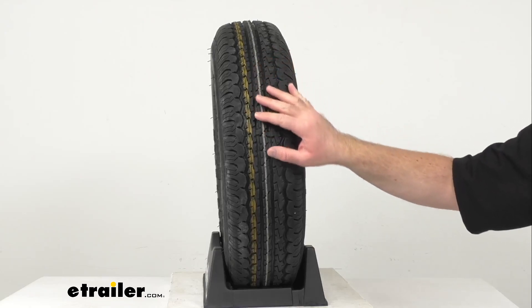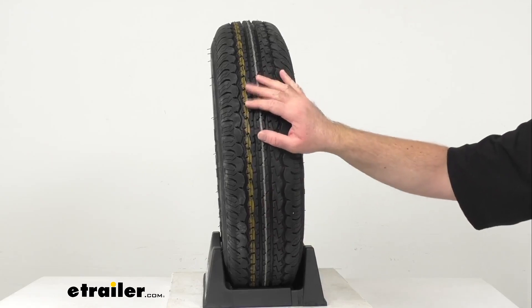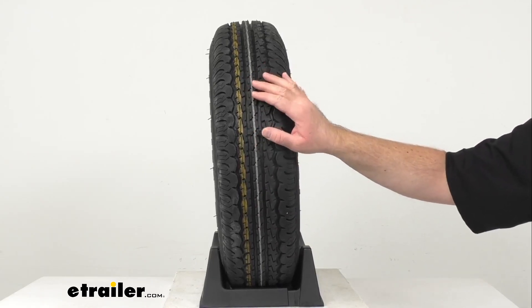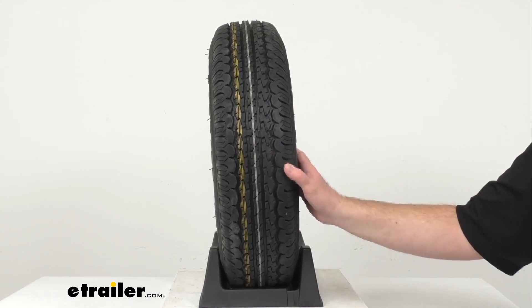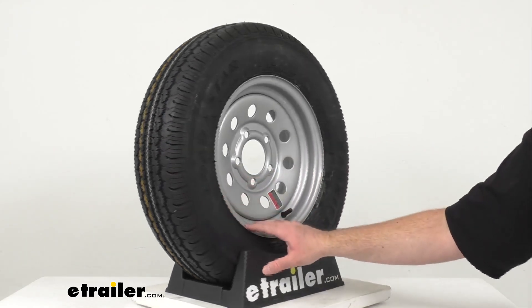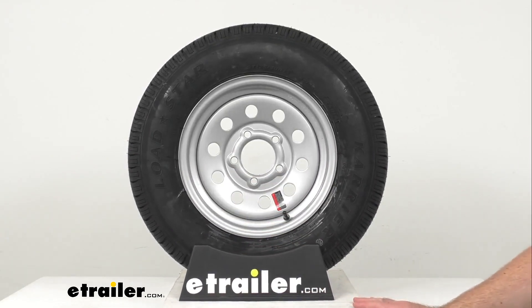This tire features a computer generated tread design and a premium rubber compound materials giving it superior traction in wet or dry conditions. As you probably know, radial ply tires are designed for trailers that are towed on the highway.